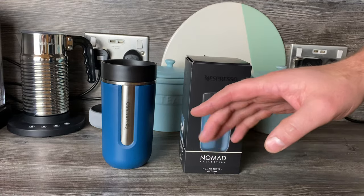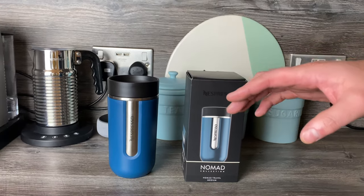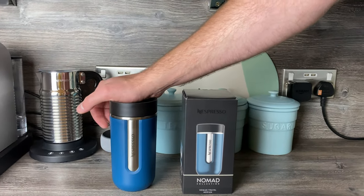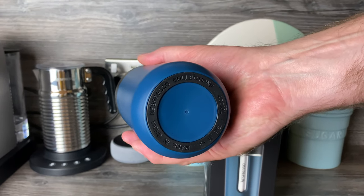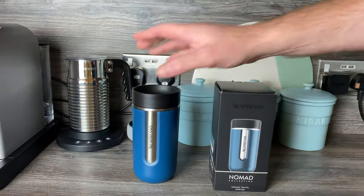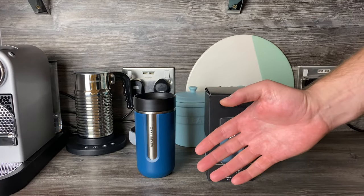They are all dishwasher safe, but because they have a plastic outer and a rubber base on the bottom — made in China — you can't put them in the oven, microwave, freezer, or on hot plates, as it will ruin them.